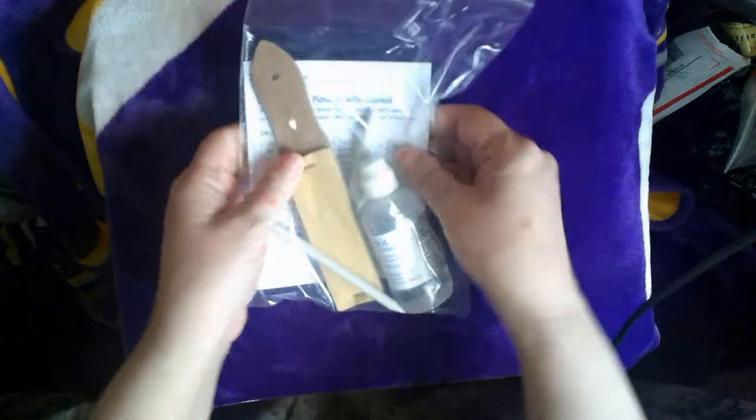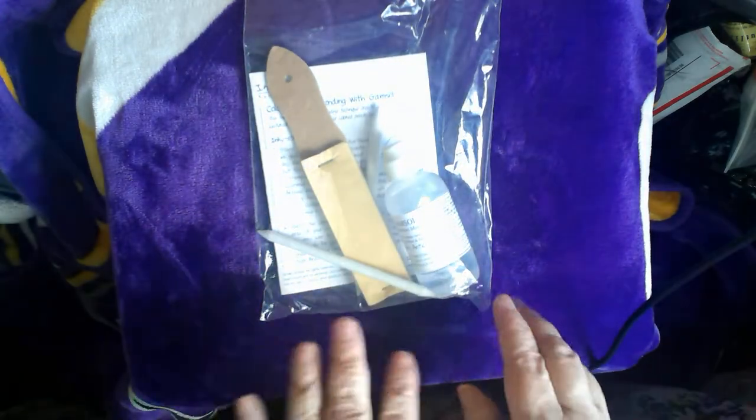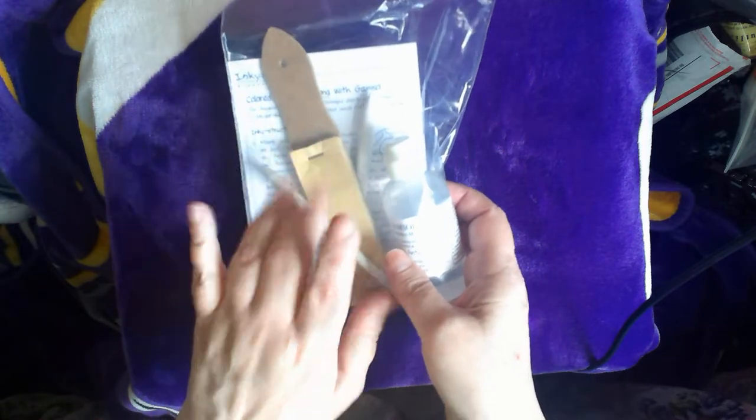All of this was under $12 — it was $11 something, like $11.38. It was pretty inexpensive. And I actually picked up two of these — one for me and one for my son for his birthday.